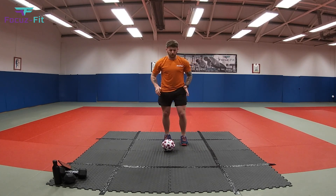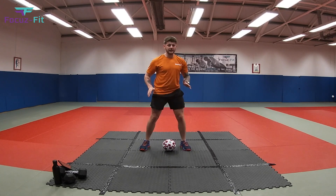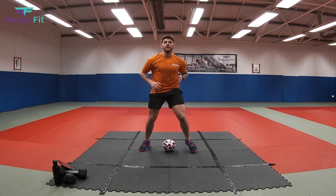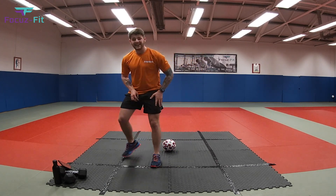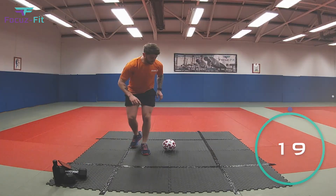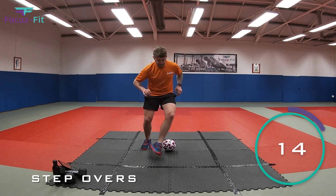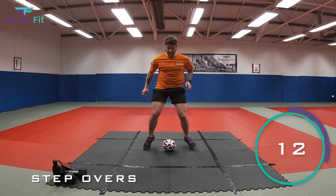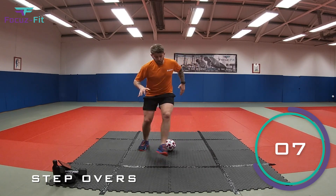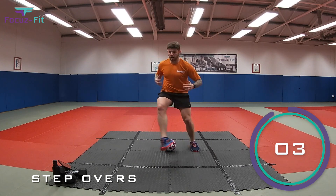The first exercise: put the ball on the floor and do some step overs. Your legs go around the outside to there, around the outside to there — nice and fast on your toes. In three, two, one, let's go! Step overs around the ball, get nice and warm. Do your best not to kick the ball away.